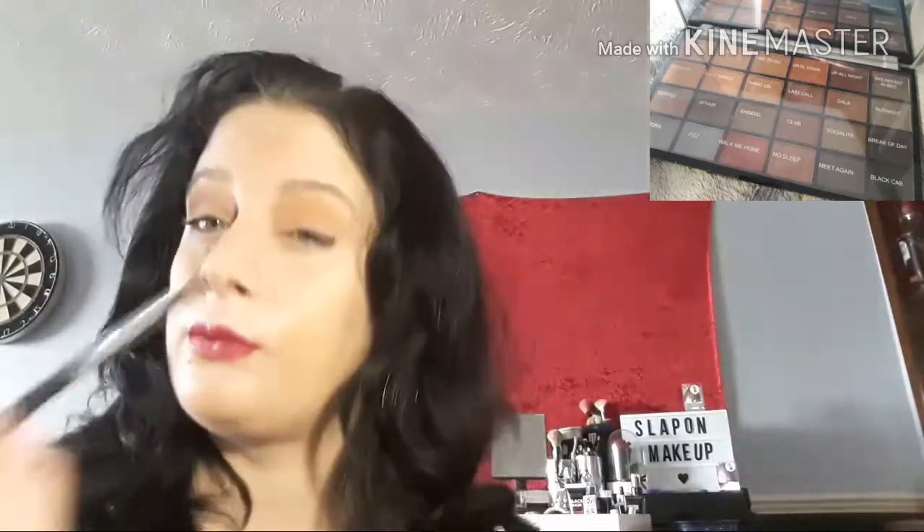That would just look nice for an actual day look. I might try and challenge myself to do a 5 minute video one day - I'll call it a 5 minute face or something.